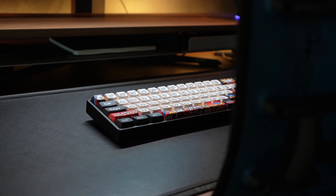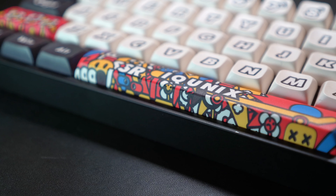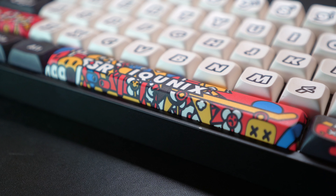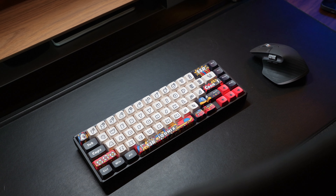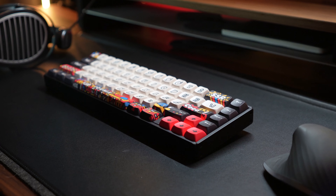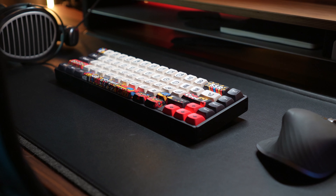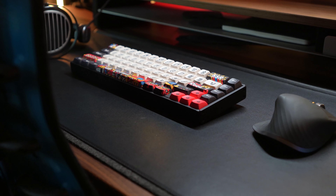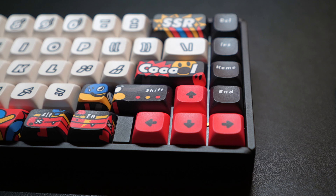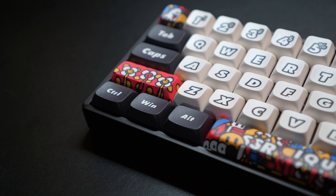The F65 Graffiti is, according to iCunix, housed in a premium aerospace-grade aluminum case. It has PBT keycaps with a KDA profile. The F65 has 67 keys and has support for full N-key rollover. It has three different connectivity options with a response time of one millisecond for both wired and wireless 2.4 GHz modes, and eight milliseconds for Bluetooth. The polling rates are 1,000 Hz for wired and 2.4 GHz, with 125 Hz for Bluetooth.